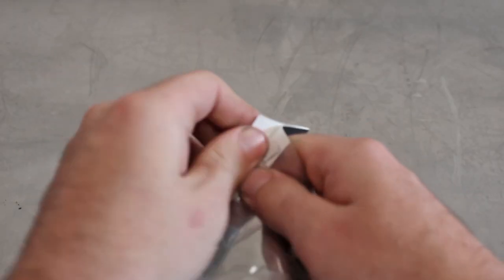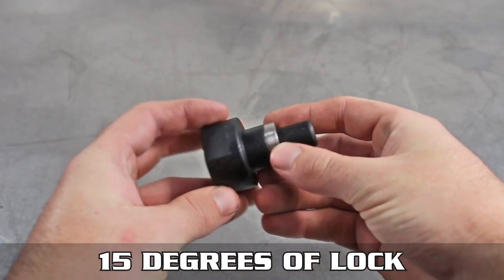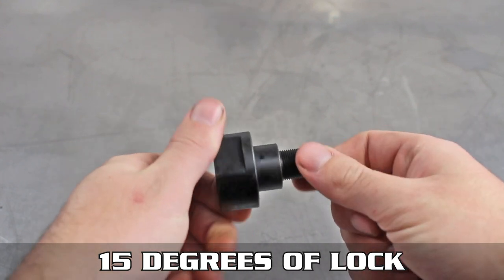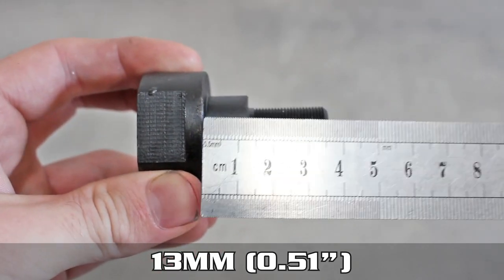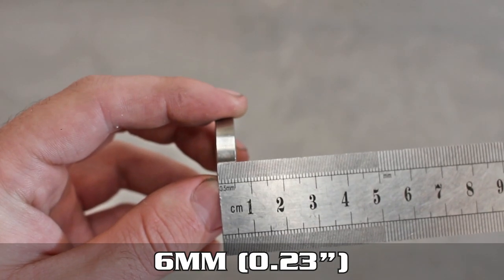You may be wondering what do we get in said kit? One bolt-on spacer and one slip-on spacer, as shown in the bag. Now, the combo of these bad units is going to give you up to 15 degrees of lock for not a lot of bucks. The larger spacer measures in at 13 millimeters and the smaller one comes in at 6.